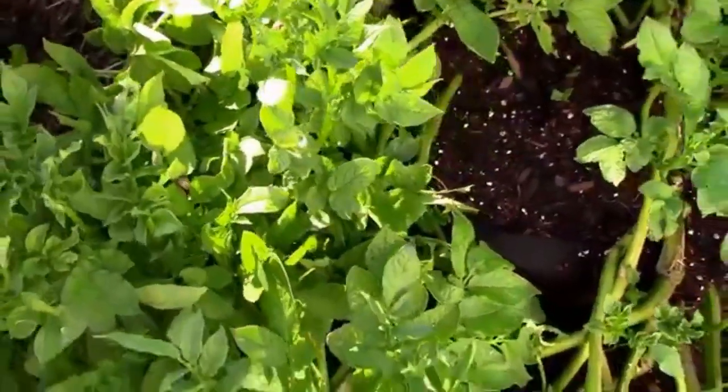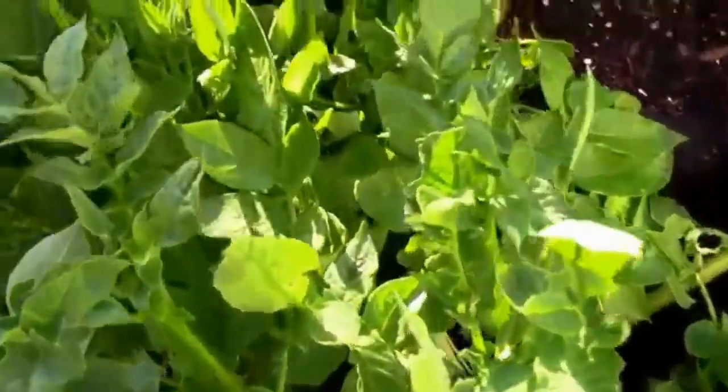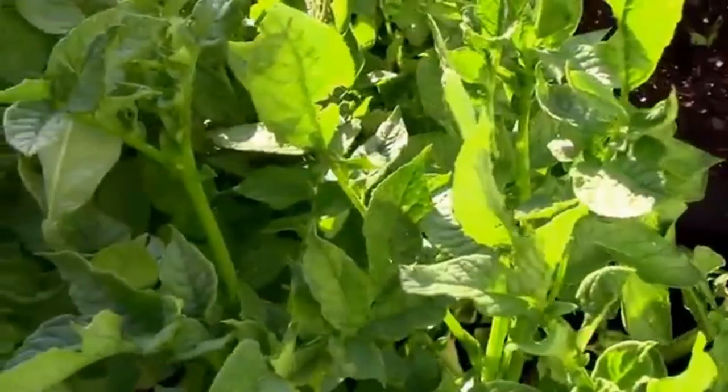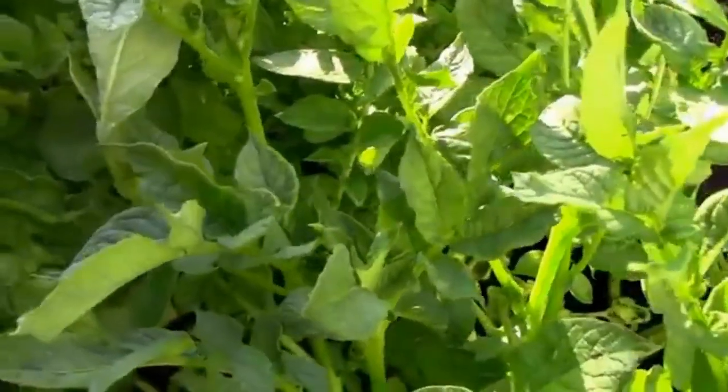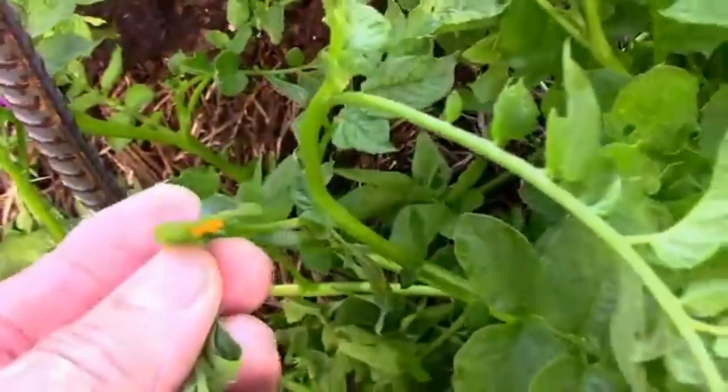Once you notice those on your potato plants, if you start looking around on the bottom sides of the leaves, you might find some eggs.